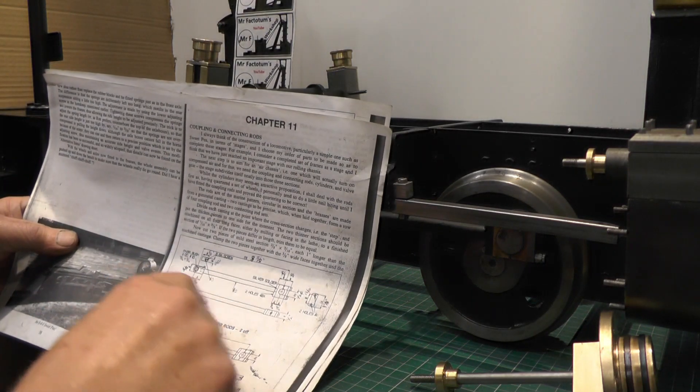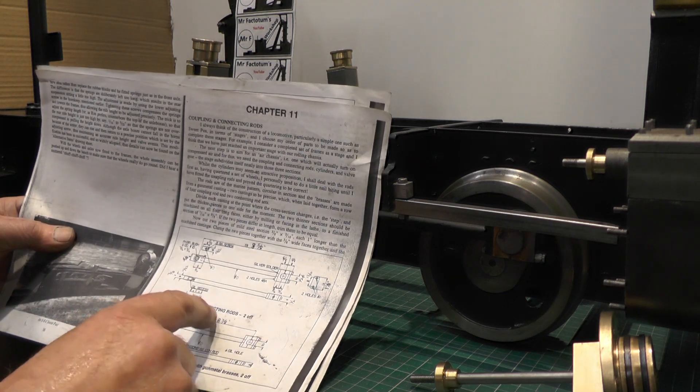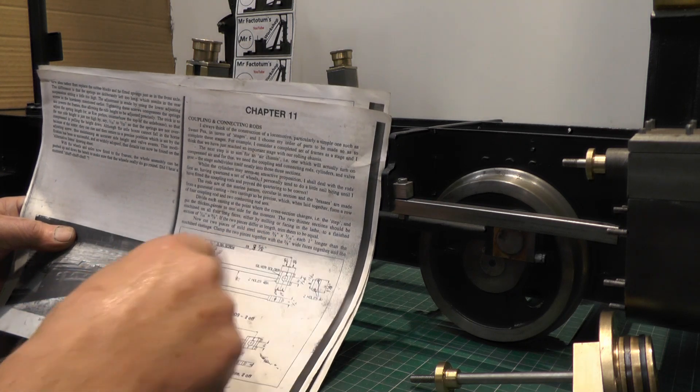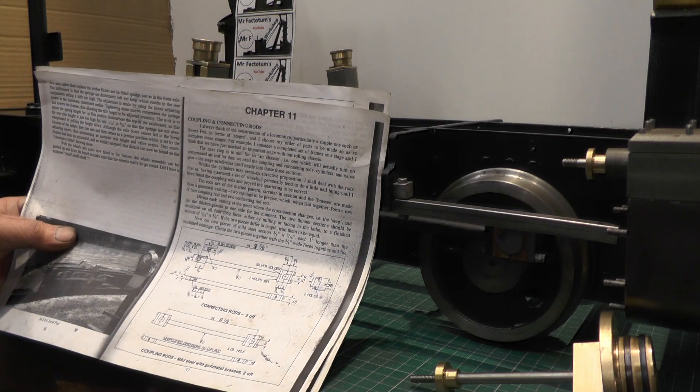So I've got to get some material cut up. I'm not sure what I've got — I've got to find it yet, but I'll have a look through my offcuts and see what I've got to make these, and we'll reconvene over on the workbench.